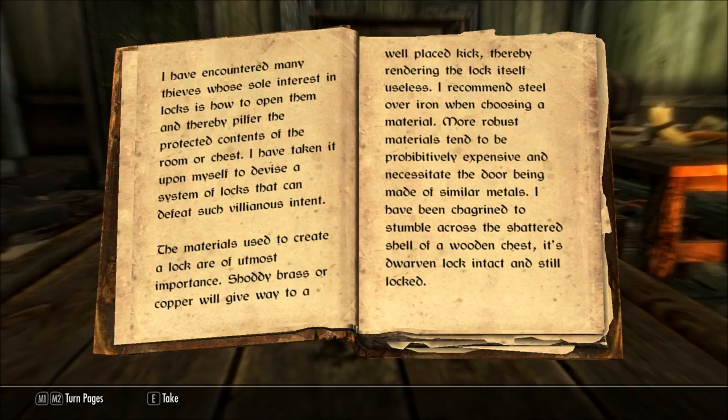The materials used to create a lock are of utmost importance. Shoddy brass or copper will give way to a well-placed kick, thereby rendering the lock itself useless. I recommend steel over iron when choosing a material. More robust materials tend to be prohibitively expensive and necessitate the door being made of similar metals. I have been chagrined to stumble across the shattered shell of a wooden chest, its dwarven lock intact and still locked.